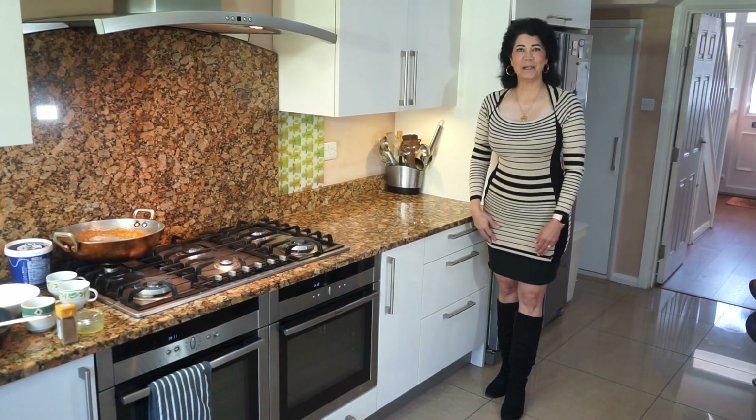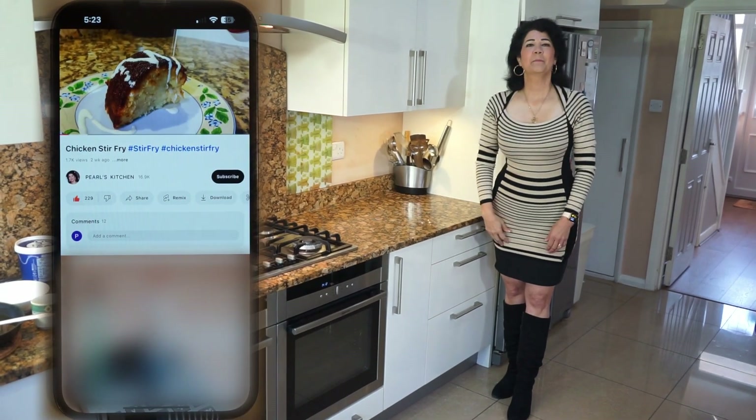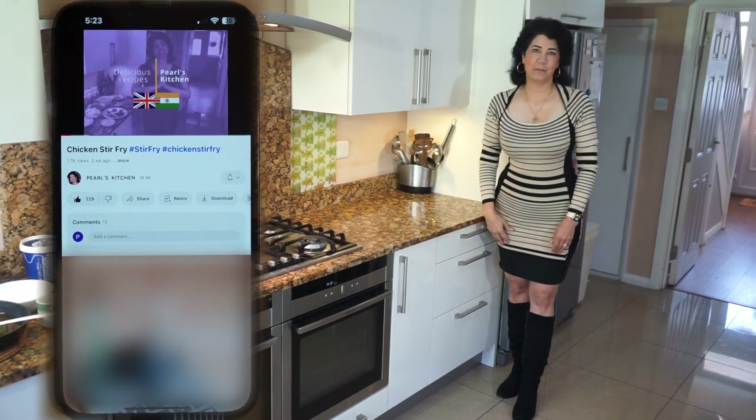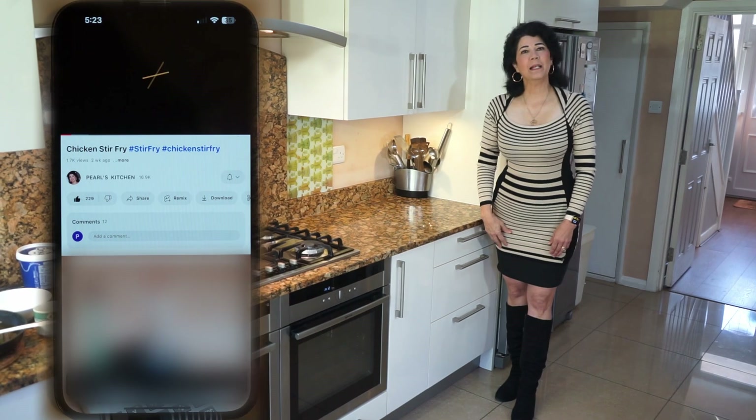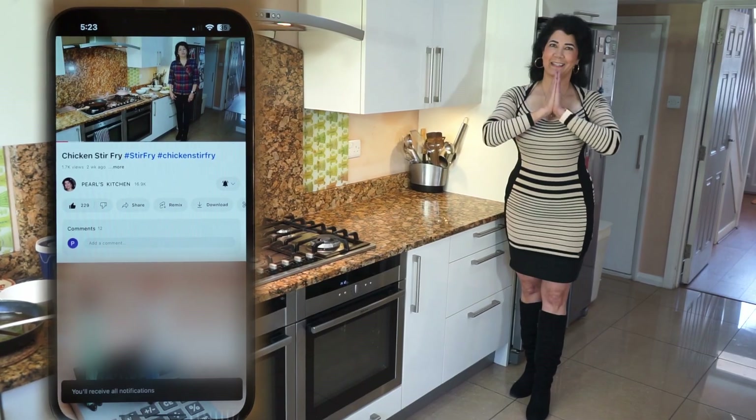Hi everyone, welcome to Pearl's Kitchen. If you like my video, give it a thumbs up, press the red button to subscribe to my channel, and press the bell icon so you will be notified for my upcoming videos. It's all free — thank you.